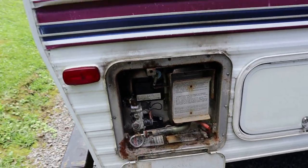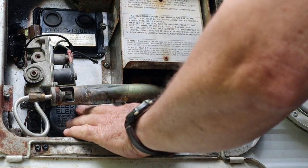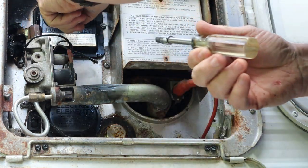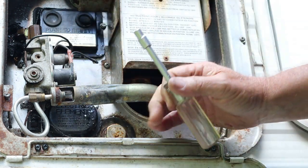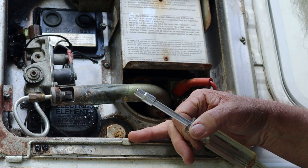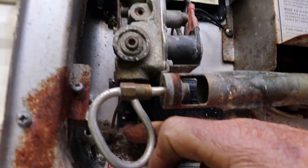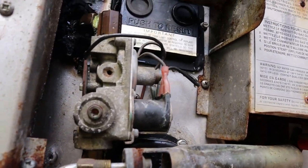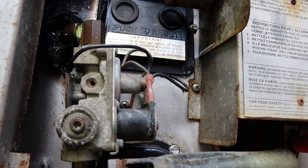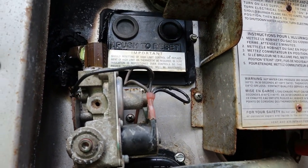Now let's see if we can figure out why the water heater is not working. The customer told me he recently got a new heating element. I want to access these thermostats real quick. Well, I think I see why it's not working on the electric side — see the on/off rocker switch? It's off.